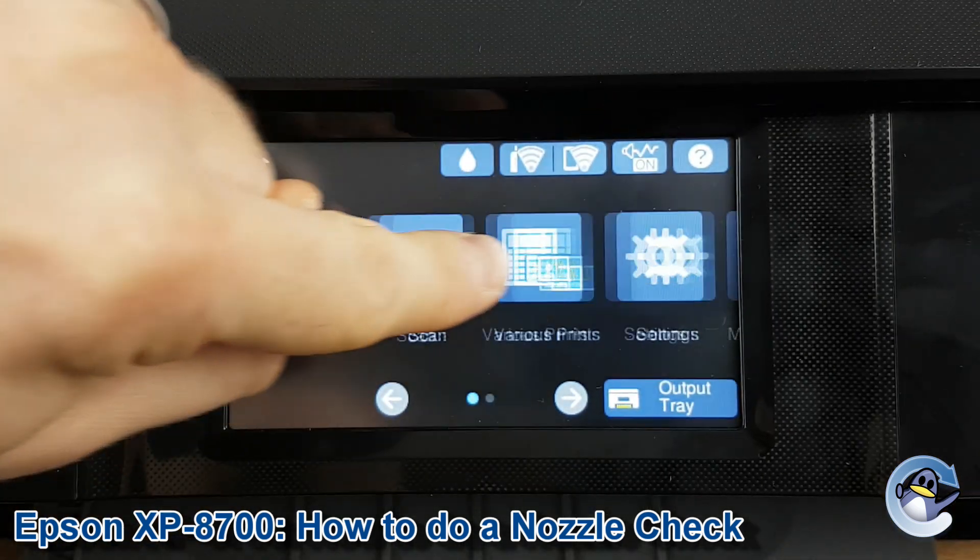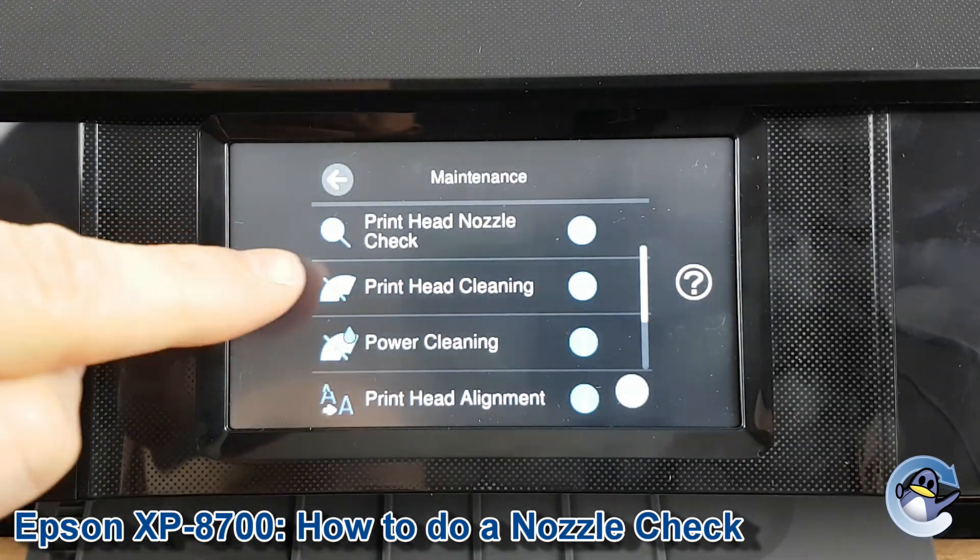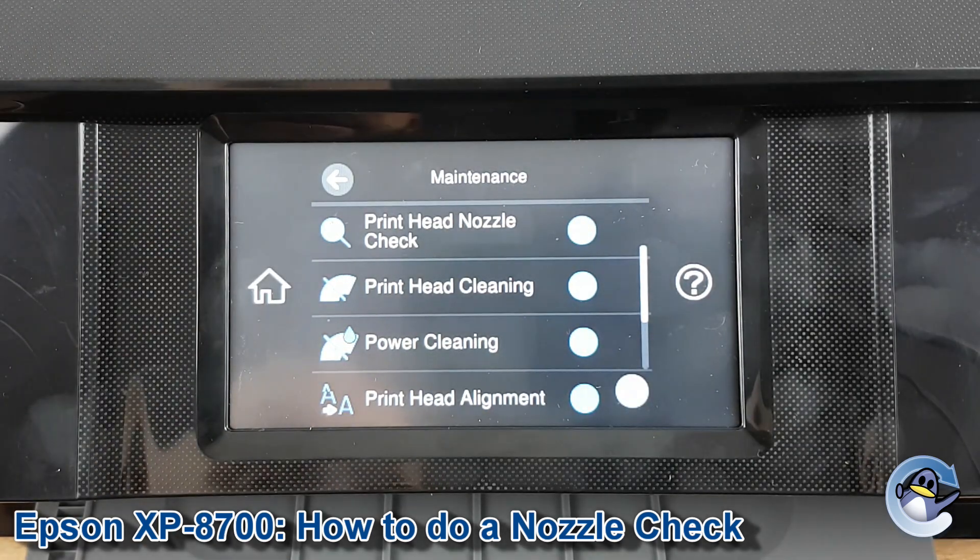So from here, we're going to drag the screen along and go into maintenance. Once in maintenance, you'll see print head nozzle check — it's the very first option.